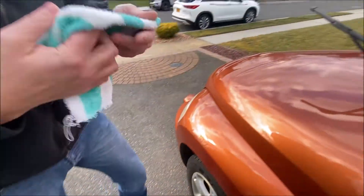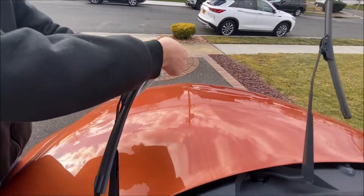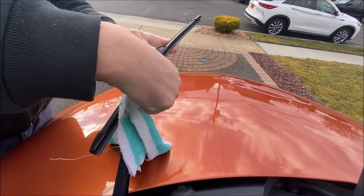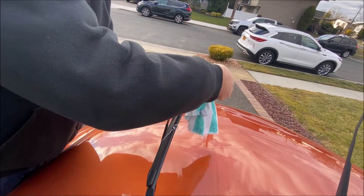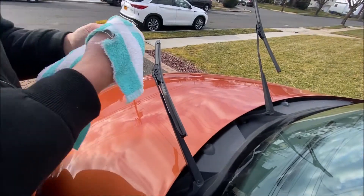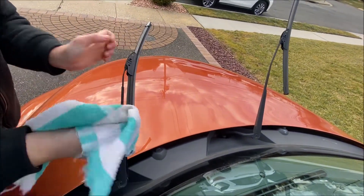I'm going to start by spraying WD-40 on this rag — it works great as a degreaser. Once you've got the WD-40 on the rag, you're going to go up and down your wiper blades like so. This will actually clean the grease off the wiper blades. I'm going to do this a few times and go down a couple of times to clean this up.